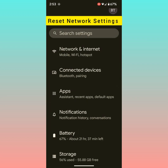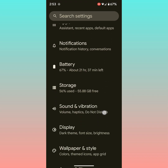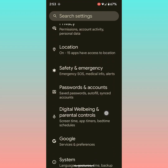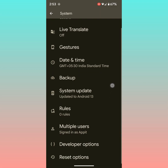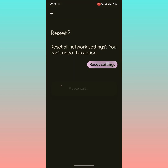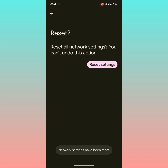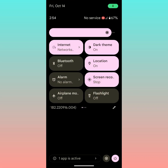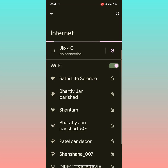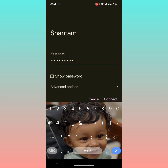If you are still facing the issue, reset the network settings on your device. It will delete all saved Wi-Fi networks, Bluetooth pairings, and other mobile data related settings. To reset network settings, go to Settings and scroll down to System. Here you can see the Reset option at the end — tap on Reset Wi-Fi, Mobile, Bluetooth. Tap on Reset Settings to reset all network settings. Now pull down the notification panel, tap on the Wi-Fi network, enter the password, and check if Wi-Fi is working or not on your device.